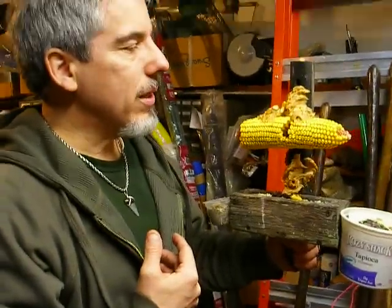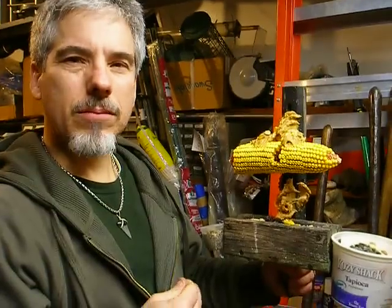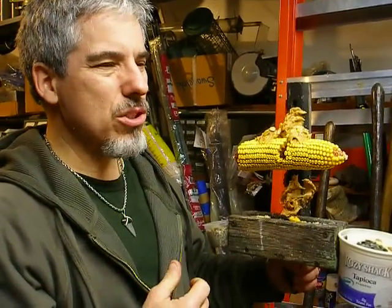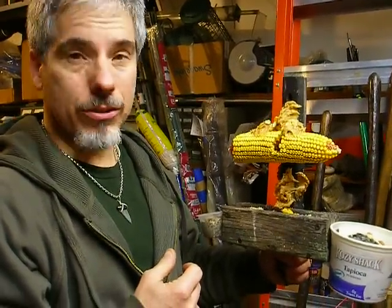I don't like the peanut butters that are really, really high sugar. What's the name of that one, Donna? Peter Pan. I don't like Peter Pan — it's too sugary. I don't think the high sugar is good for us, and I don't think it's good for my birds.